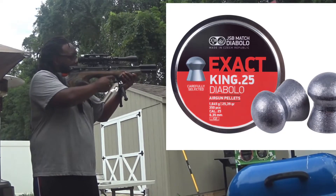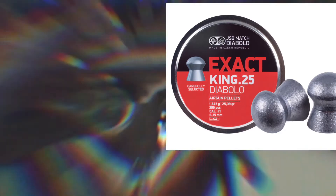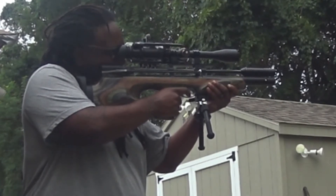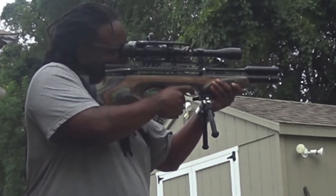JSB Kings .25 grain, seven shots. The Skyhawk is light — it's got a little kick, a little jump to it, so it really makes it hard to keep this thing steady. And I really need a lot, a lot of practice. But I do suck offhand. Here we go.